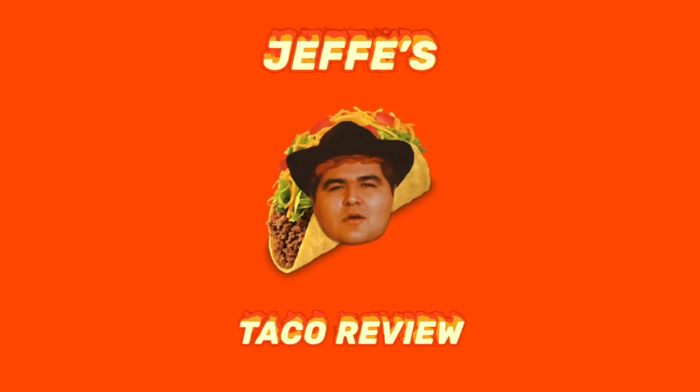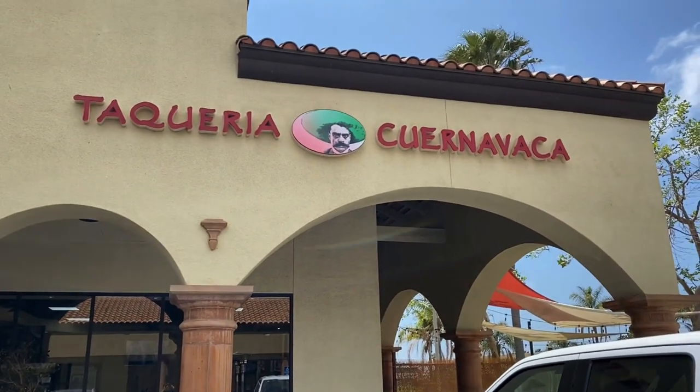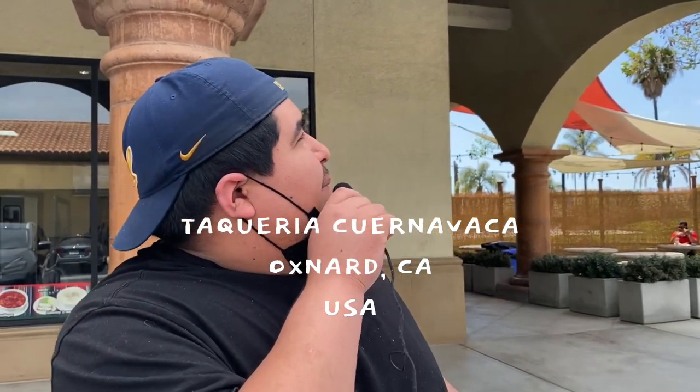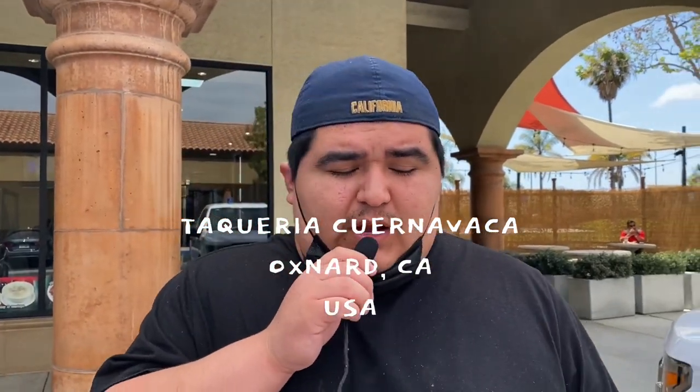This taco review. We're here at Taqueria Cuernavaca — I did my best to pronounce that but I might have butchered it. I'm a fake Mexican. This place is right here in Oxnard, California. I'm gonna give the asada taco a review, zero to five score. We're trying to find the best tacos in California, eventually on the goddamn planet. My boy over here recommended the place, says they got some good food.